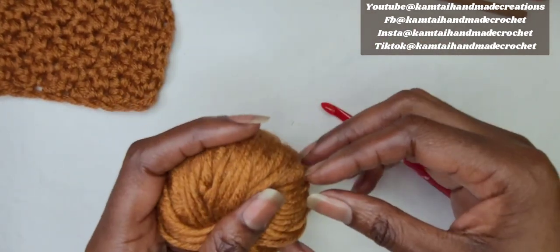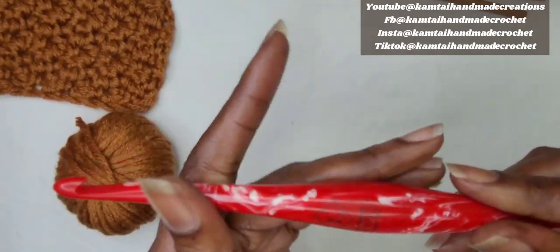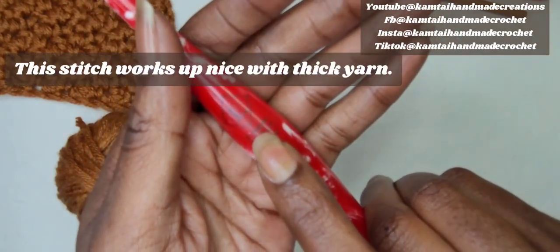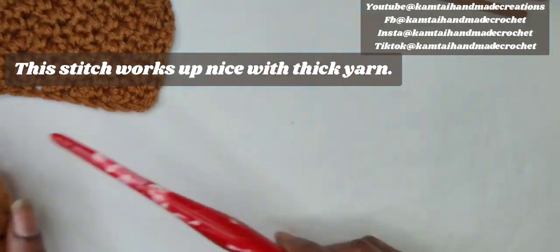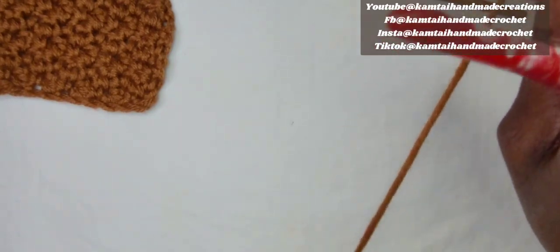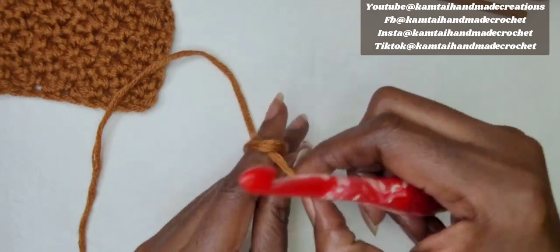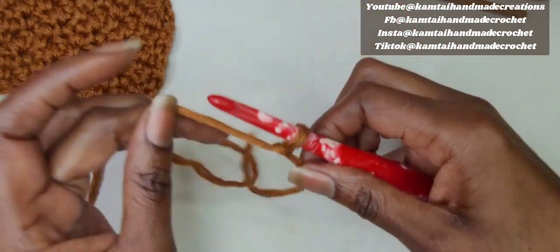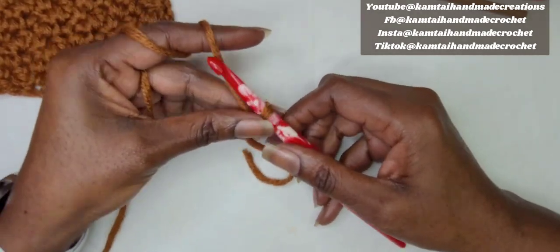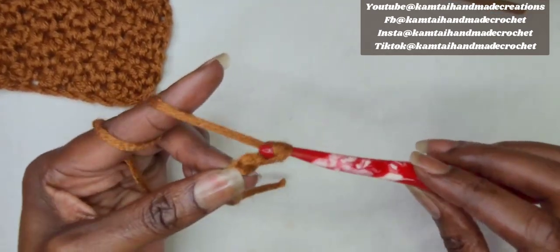I have some old yarn here from a sweater that I made, and I'm using a 7mm hook. It doesn't really matter which hook you use — I'm just showing you the kind of hook I'm using here. We're going to chain an even number of stitches — we're going to make 12 chains. Go ahead and make your slip stitch and let's go. You can make whatever number you want, just make sure it's even.